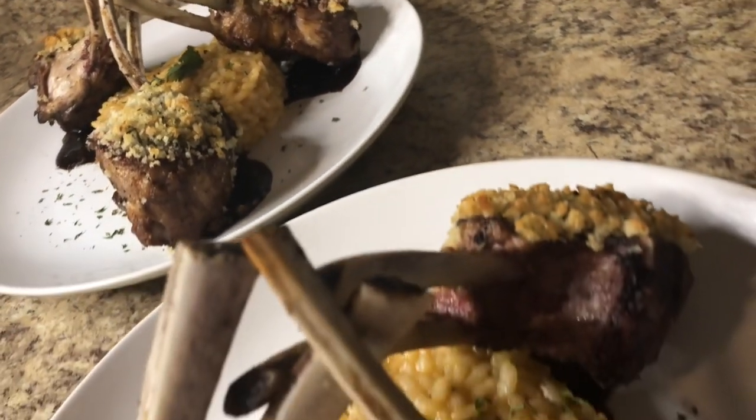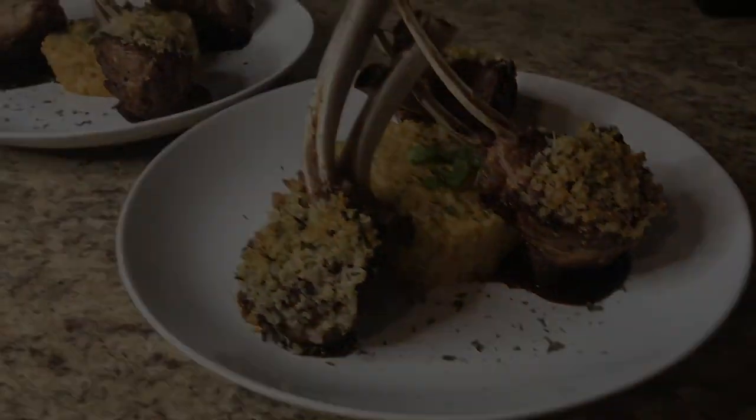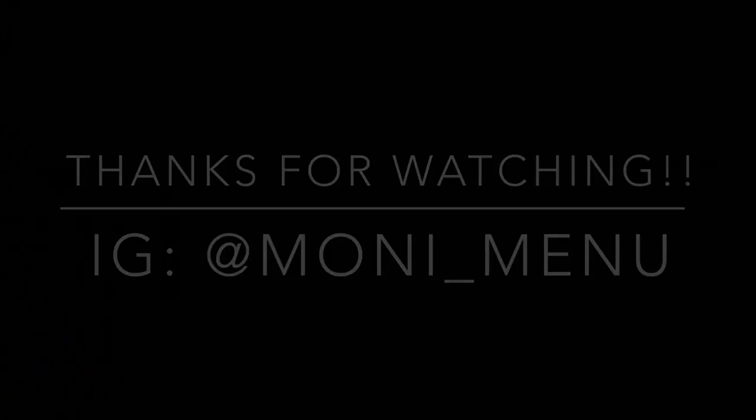I can't wait to see y'all's pictures, because I know y'all are going to recreate this dish and do me proud. Be sure to like, comment, and subscribe. Make sure you guys are washing your hands, and I will see you at my next video.